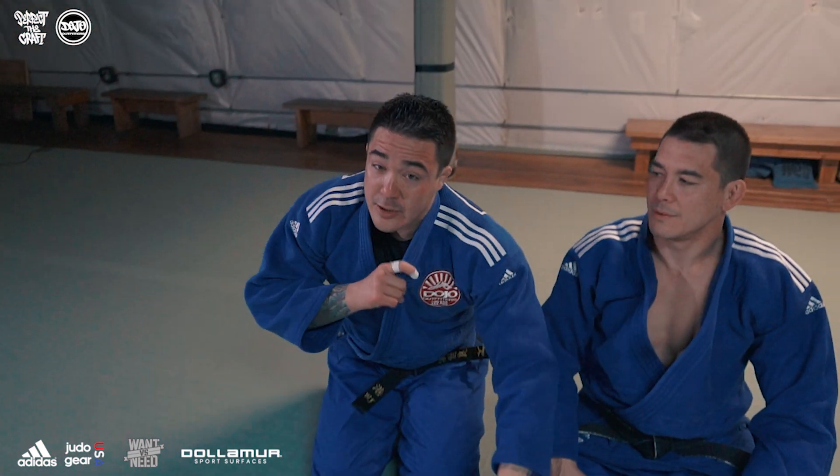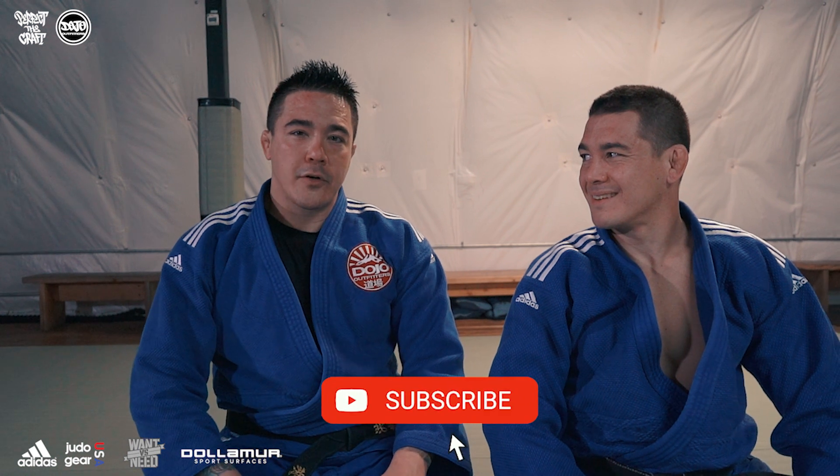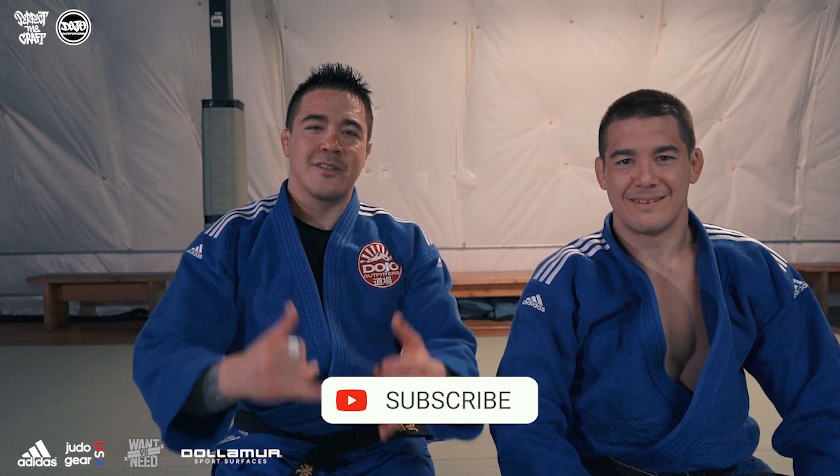If you're liking this series, subscribe to us for more chokes. Make sure you follow my brother Mustache Lou on Instagram, and follow the shop and the brand at Dojo Outfitters. Make sure you subscribe too. Mahalo.